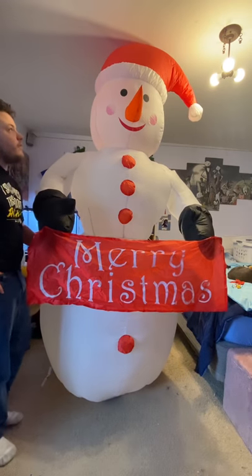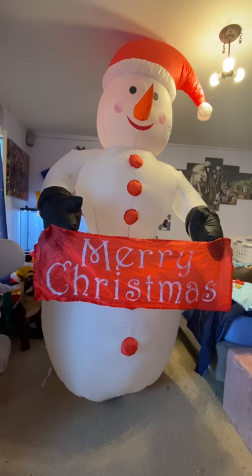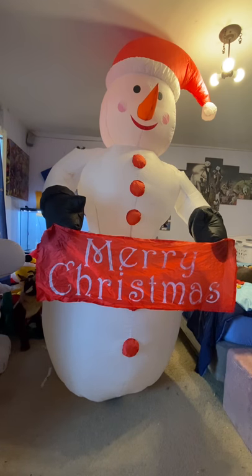It's going to lean forward a little bit because of the fan, but there it is — another childhood one, inflates great. I'm not going to put lights in this one, mainly because of the sign. I want the spotlight lighting the sign up. I hope you guys enjoyed the video — thank you so much for watching, peace out.